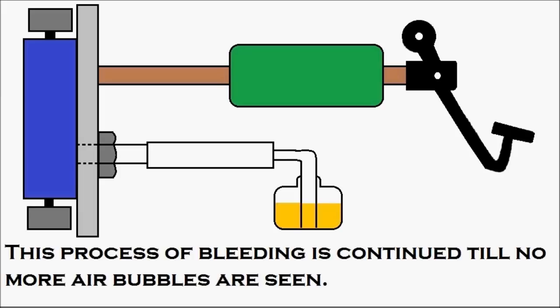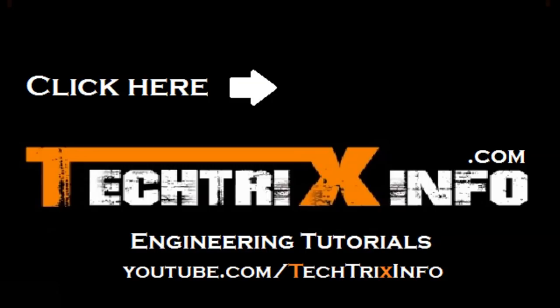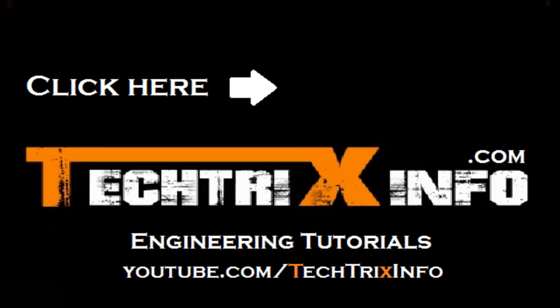I hope this was useful to you. Please click the subscribe button for more tutorial video updates, and see the description below the video for more links. Thanks for watching, and have a great day.